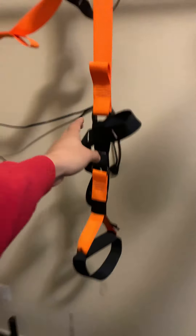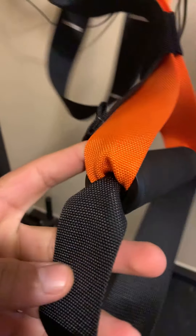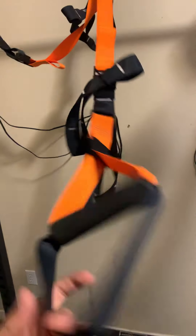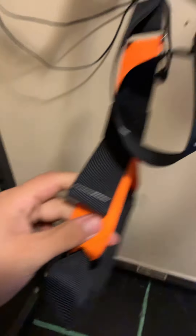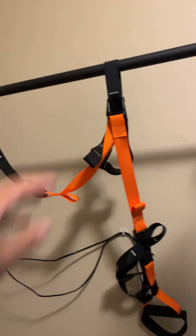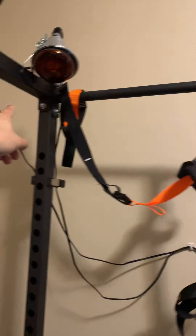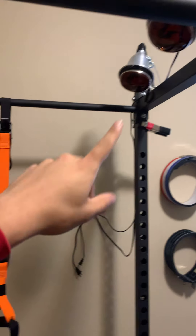It's not the actual TRX brand — it's an off-brand one from Amazon. I'm TRX certified from when I was a personal trainer, but the real TRX is super expensive in comparison. This is essentially the same thing. It doesn't have an anchor point, so we just use it off the squat rack.